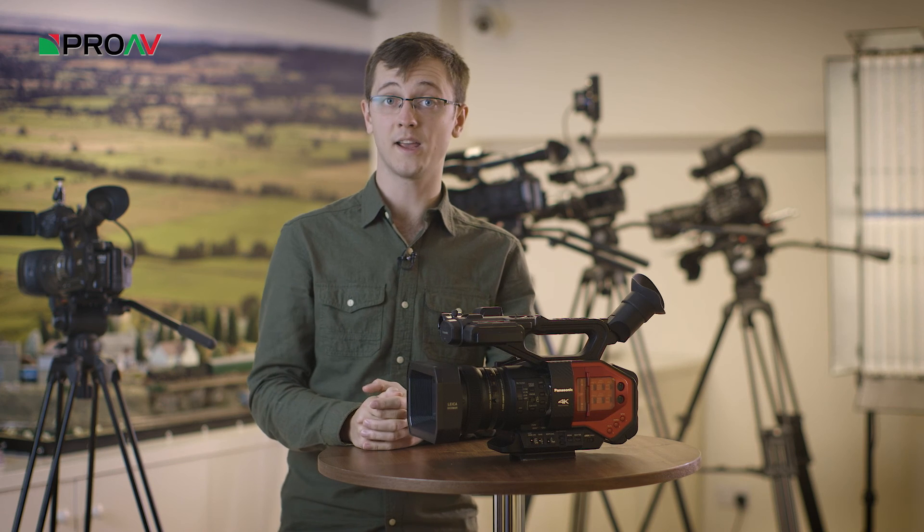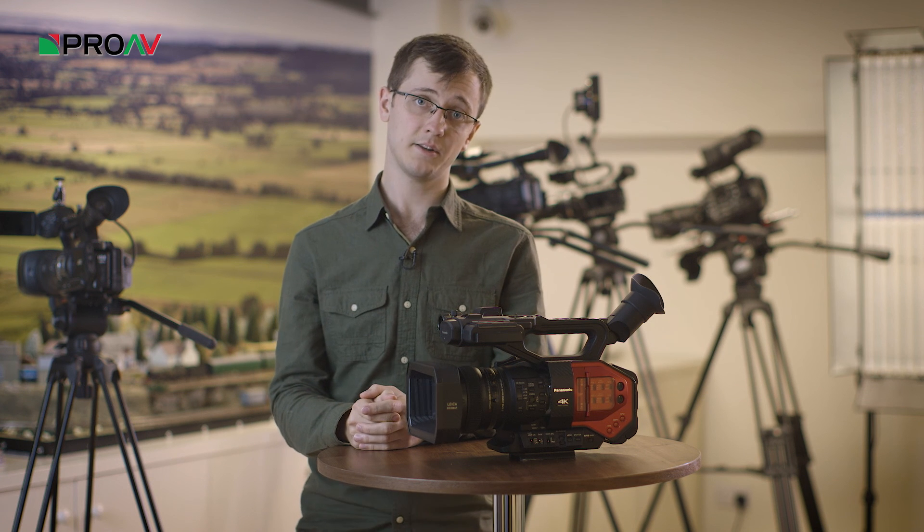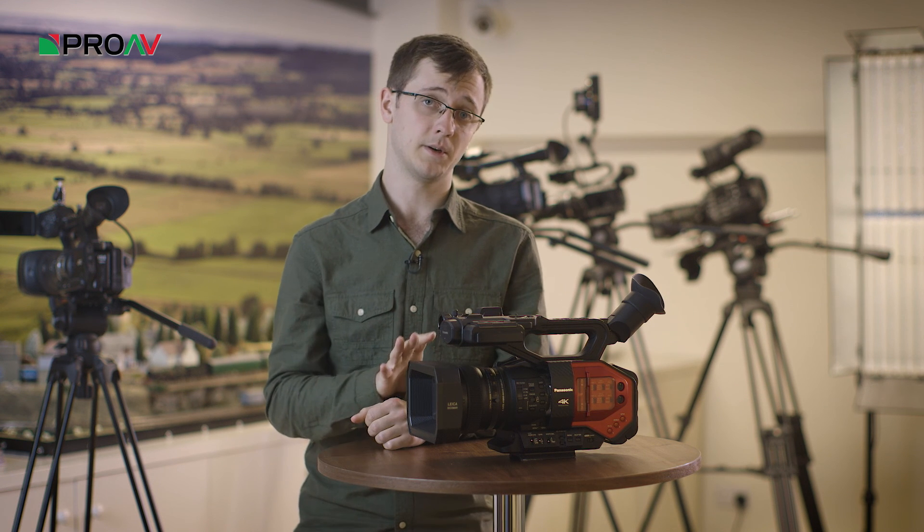Hi, it's Karl here for ProAV TV, and this is another episode in a video series we're doing just taking a closer look at the Panasonic DVX-200.